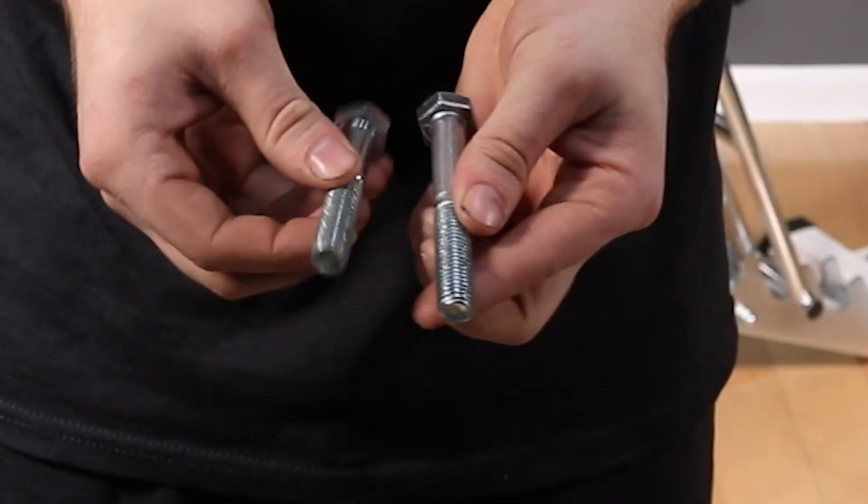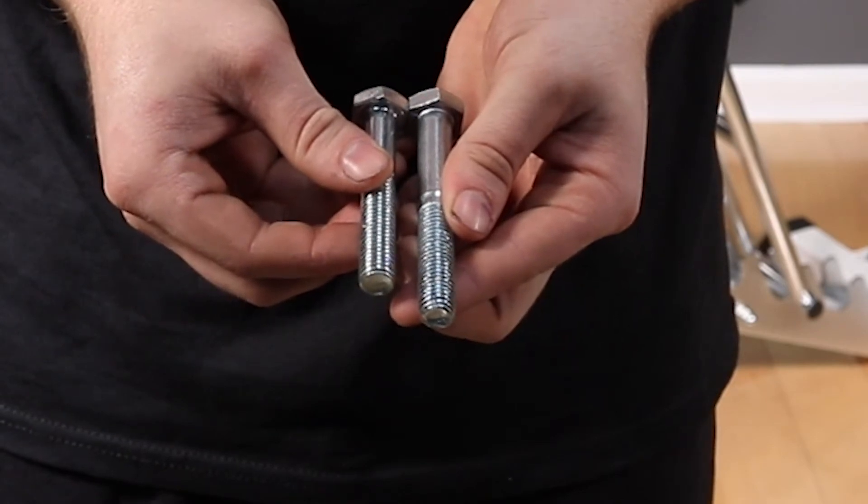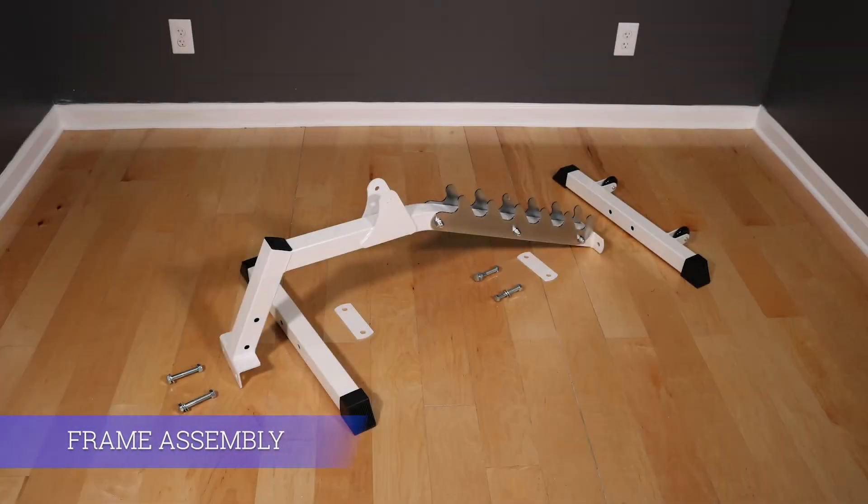There are two M12 bolt sizes in the bolt pack that are similar in length. The shorter of the two will be bolting the feet to the frame. For the frame assembly, go ahead and grab both feet, the white flanges, and the four short bolts with washers and nuts.